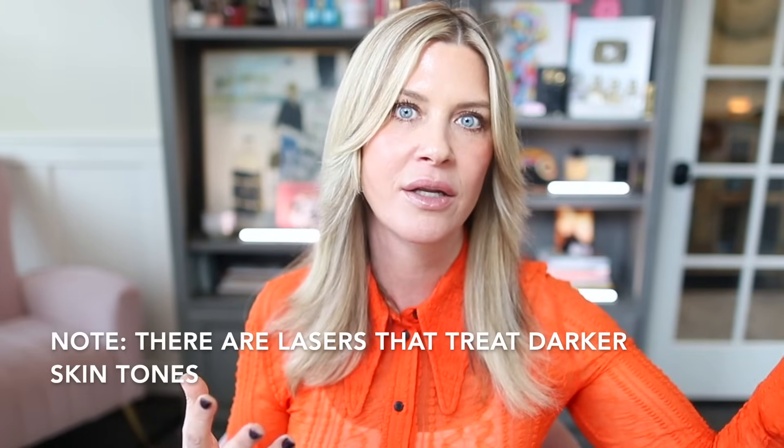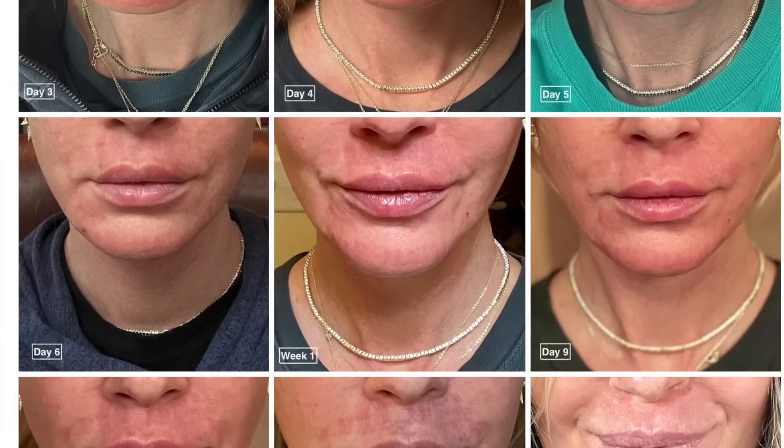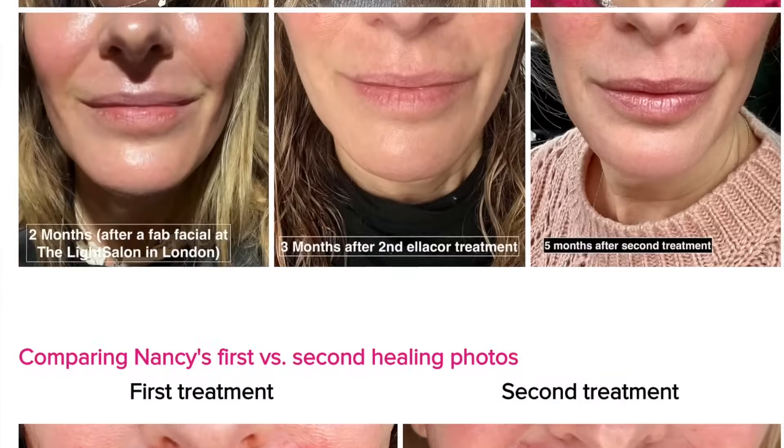My name is Penny. I am a master esthetician — I do hope you'll consider subscribing. Elicor was in development for over six years, and you can find more information in their published papers. I encourage you to check out my blog — there will be so much more information there, including tons of before and afters, healing progression photos, and frequently asked questions. This video is not sponsored. I paid for my own treatments and the company had no idea who I was when I got my initial treatment.